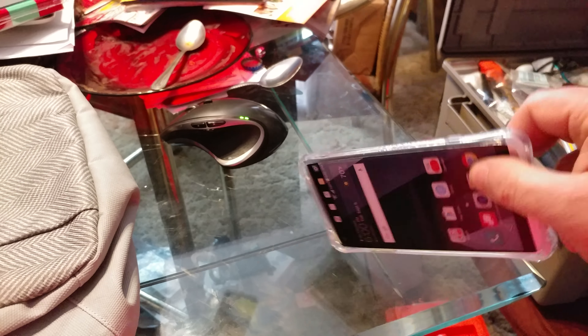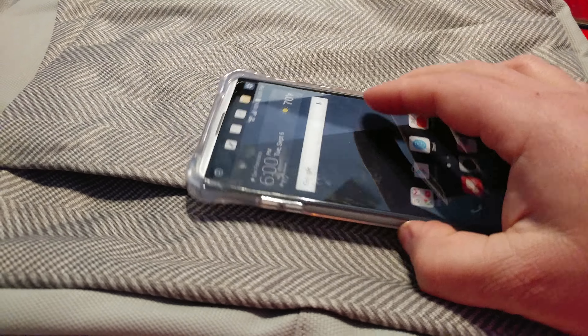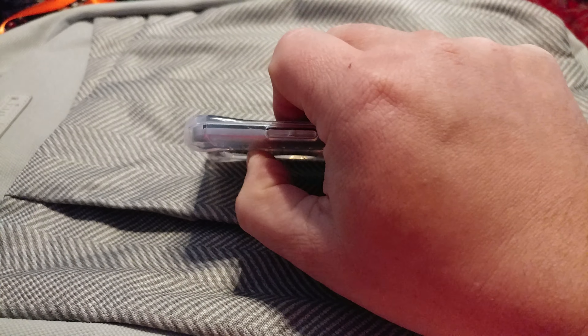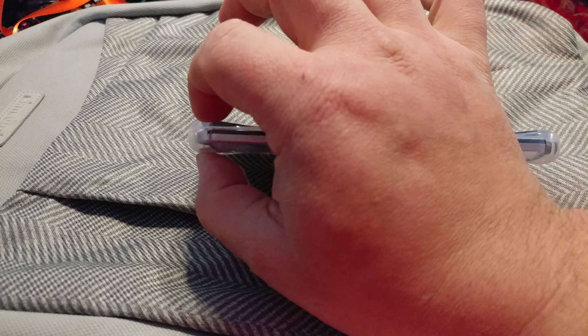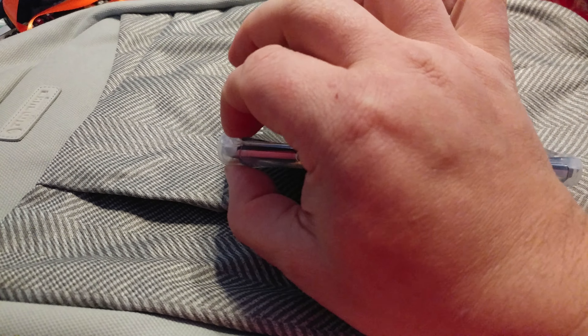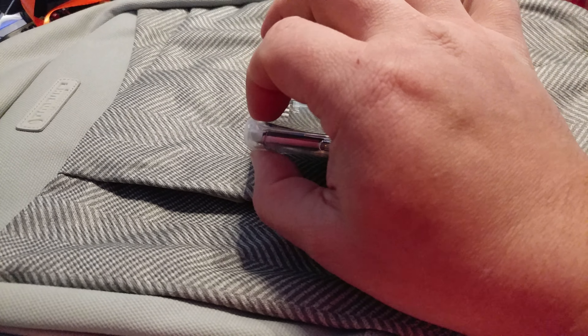It literally bounces — that's how much protection there is on the corners. These are dummy phones that I'm using my V20 to record. And that's on both sides, so it's thicker here and it's thicker here. You can see the corners are significantly thicker. This gives you what you need — that dispersion of energy you get from the thicker material.